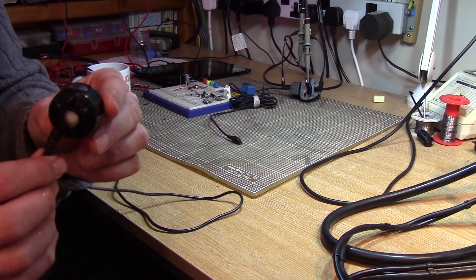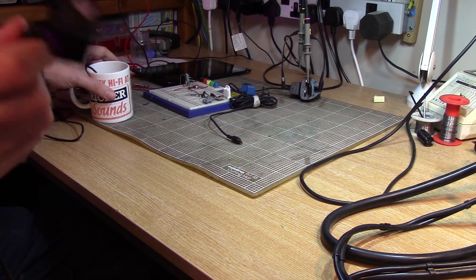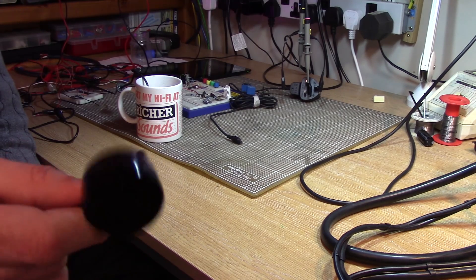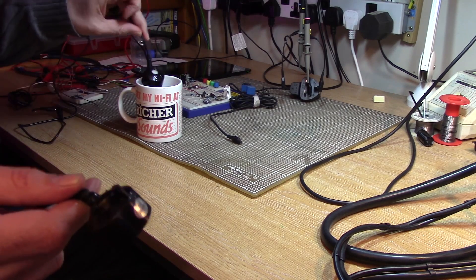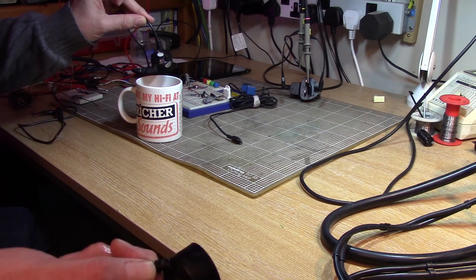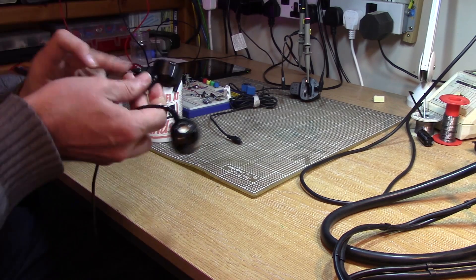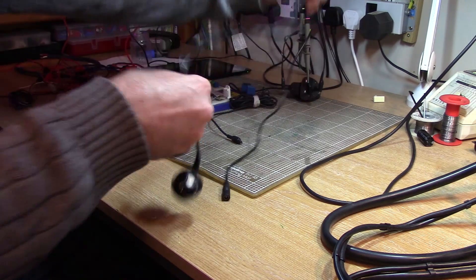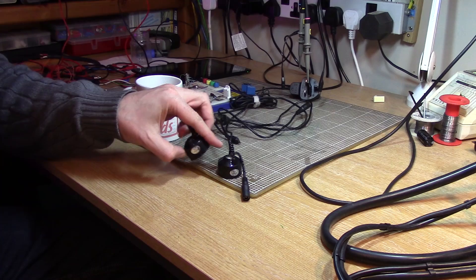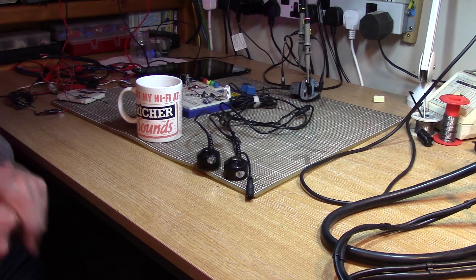Hi folks, this is one of the ultrasonic transducers out of my root misting chamber. I bought two of them a while back and one of them stopped working after a couple of months, and unfortunately the second one has stopped working as well, which leaves me without anything to keep the roots moist. But I've got more on order, and I thought I'd take a look and see if I can work out what's going on inside these things.